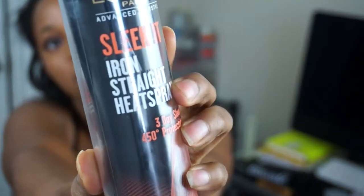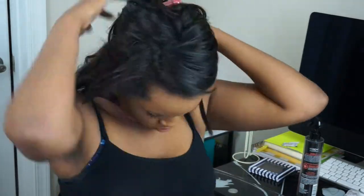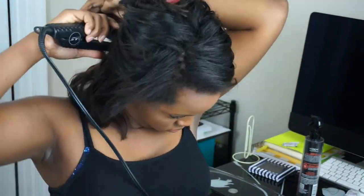I'm taking the L'Oreal Sleek It Straight heat spray to help flat iron my hair — it's also a heat protectant so I can get it nice and straight without damaging my hair. I'm spreading that all over and combing it through. I'm going to show you the bottom section; it's pretty much the same thing for the bottom and top sections. I just take decent-sized chunks of hair and flat iron them, combing through each section and making sure it's nice and straight.